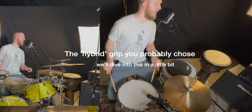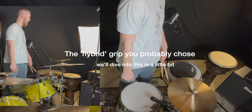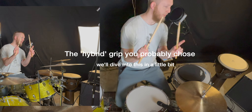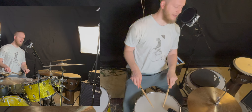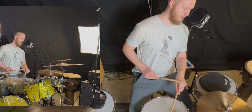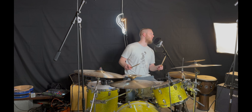Naturally, when you picked up the drumsticks after doing that stand-up relaxed exercise — whether using the middle finger or index finger fulcrum — you probably had your sticks tilted at about a 45-degree angle, angled inward. We'll get into what that grip is, but let's cover the other two first.